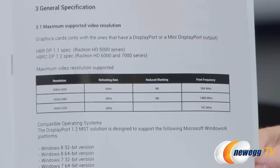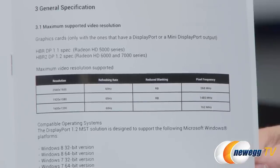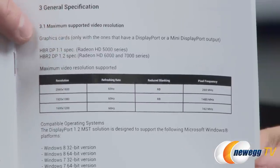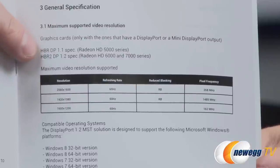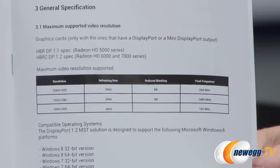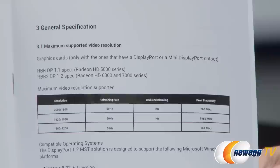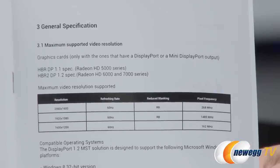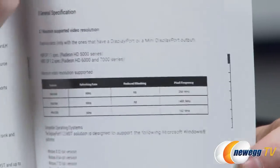First, the maximum supported video resolution is up to 2560 by 1600 at 60Hz refresh rate. There are a couple of DisplayPort specs to be aware of: HBR available with DisplayPort 1.1, and HBR2 introduced with DisplayPort 1.2, which gives you more bandwidth and more supported resolutions and monitor configurations. Operating system support is also listed in the manual.